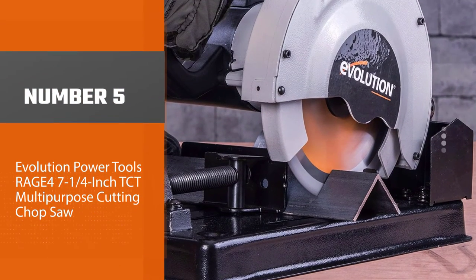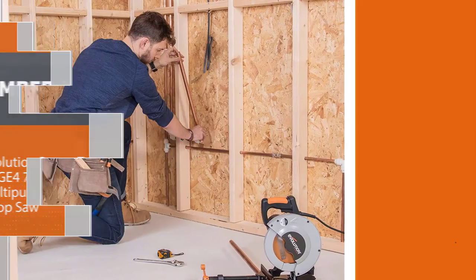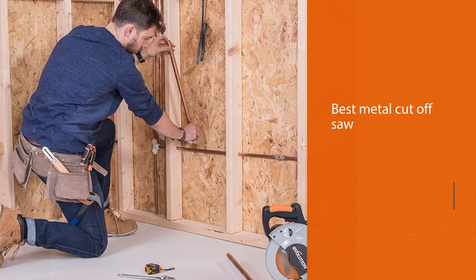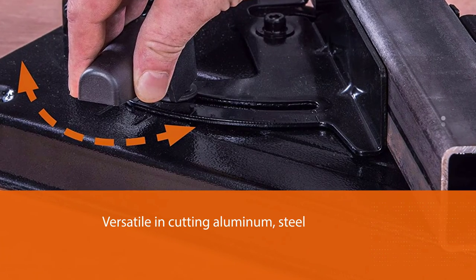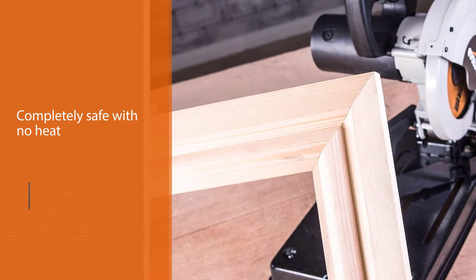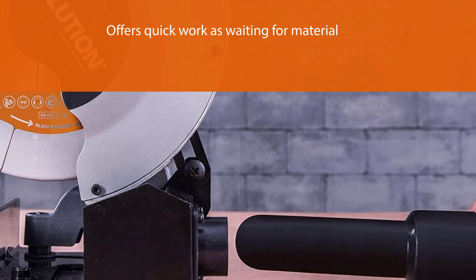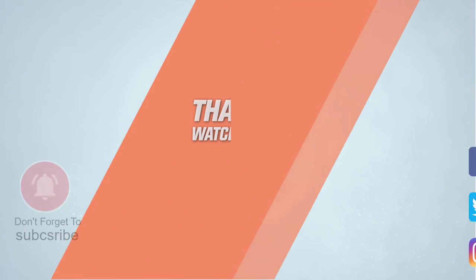Number five: Evolution Power Tools Rage 4, seven-and-a-quarter-inch TCT Multi-Purpose Cutting Chop Saw. This best metal cut-off saw is versatile in cutting aluminum, steel, wood, wood with nails, plastic, and more. It also supports non-ferrous metals, MDF, lumber, and reclaimed wood. Completely safe with no heat, burr, or spark, workers do not need to wait for material cooldown. It also comes with a diamond blade attachment for cutting concrete, brick, and stone. For more details, click the link in the description.